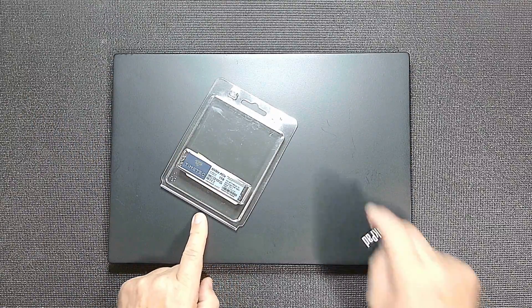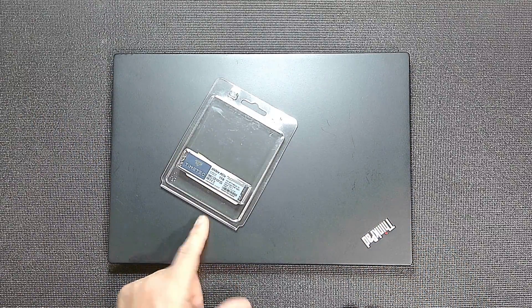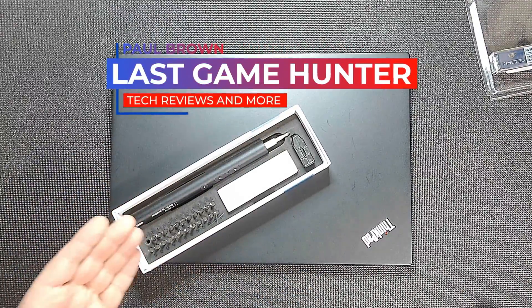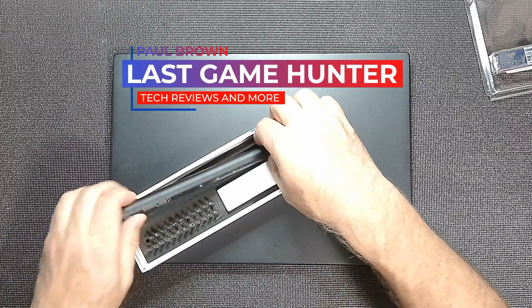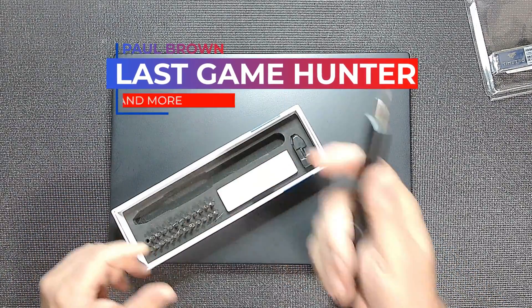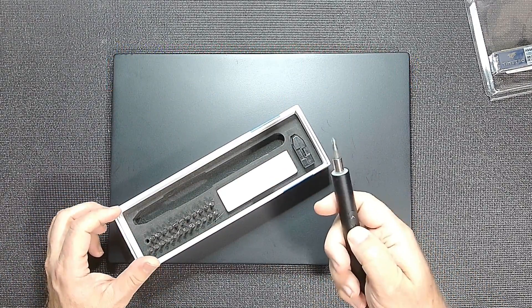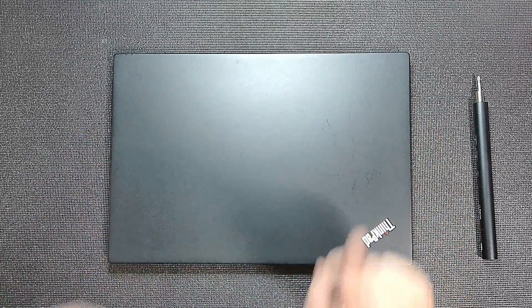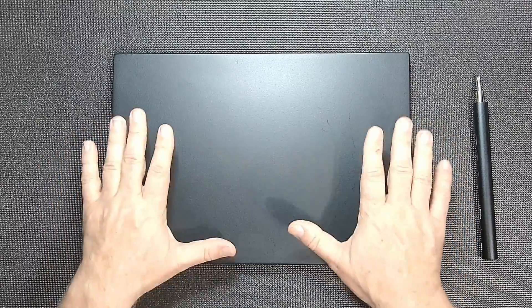All you will need for this is a screwdriver. In this case I'm going to be using my mechanical screwdriver — that might be the right bit — and it's because I'm lazy. First things first, we're going to take it apart, and with the newer laptops it gets a lot easier.